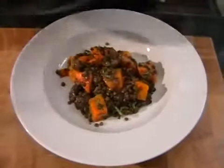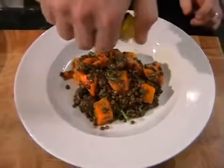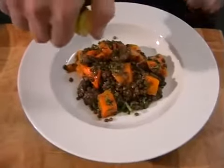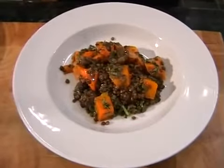And then lastly, just a nice little drizzle of the truffle oil just over the top, just like that. That will add a really fantastic richness to the end. But that's it done and I hope that you enjoy it.